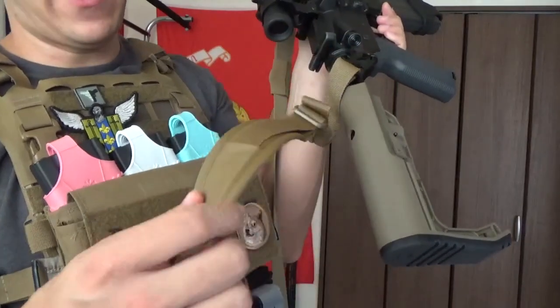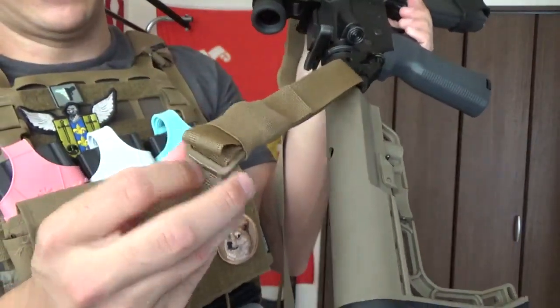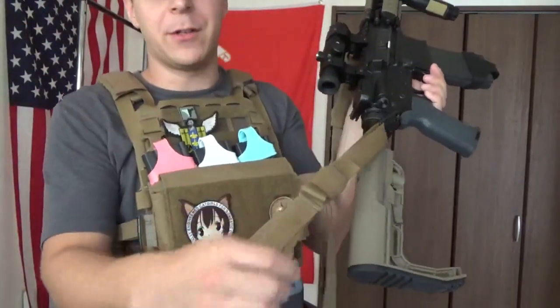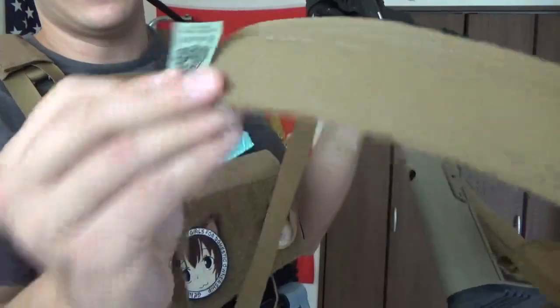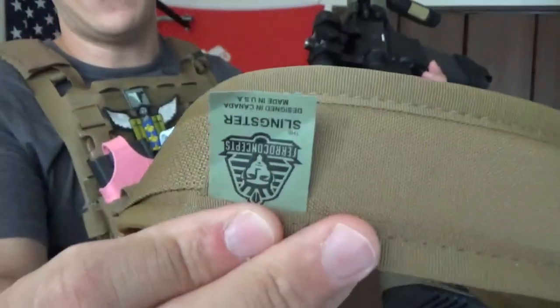There's a lot of stress removal there, and as you can see, there's a little ring right there. You can adjust the fabric, so you can actually move the padding farther forward or farther back depending on your personal preference and how you're running the sling. These are little Ferro Concepts - designed in Canada, made in the USA.